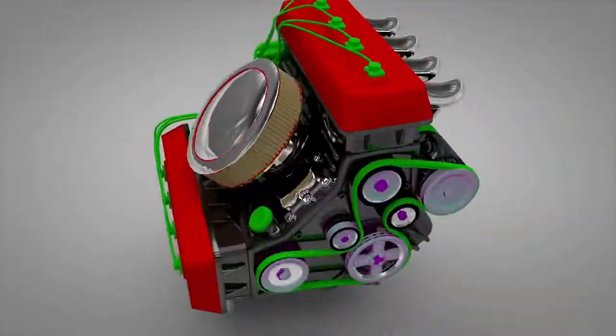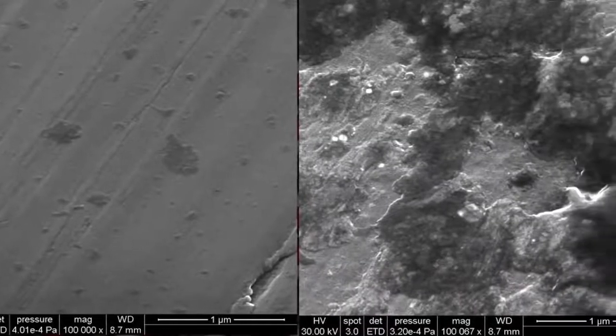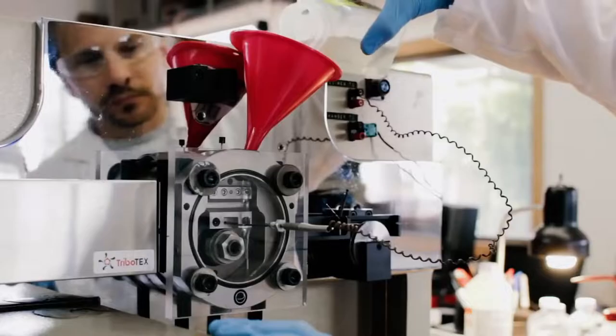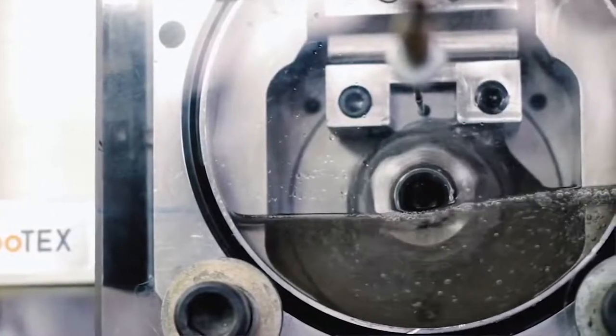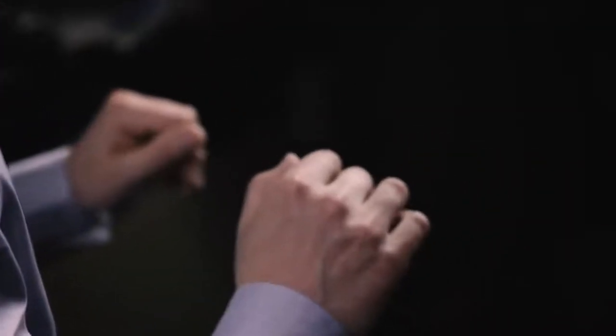Unlike other protective coatings, this process actually reverses engine wear, particle by particle, and restores it to a better-than-new condition. Among many nanomaterials we worked on, one unique compound reduced friction dramatically, down to superlubricity level.